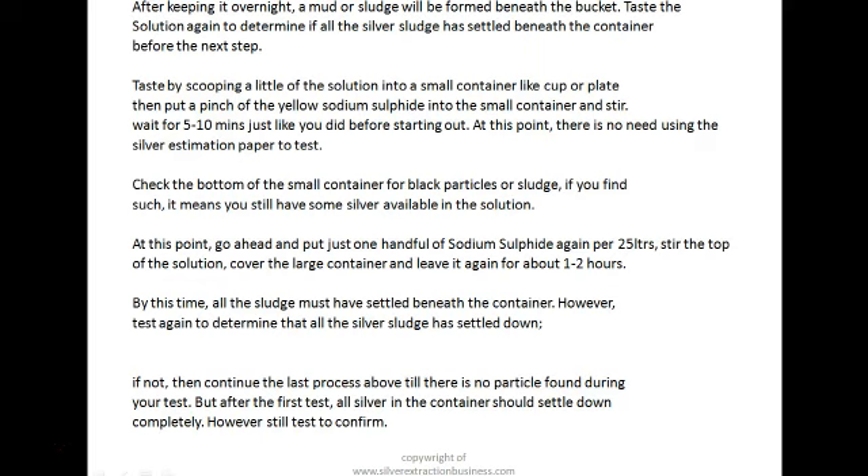Check the bottom of the small container for black particles and sludge. If you find such, it means you still have some silver available in the solution. At this point, go ahead and put just one handful of sodium sulfide again per 25 liters — one handful instead of two. Stir the top of the solution well, cover the large container, and leave it again for about one to two hours. By this time all the sludge must have settled. Test again; keep doing it until there are no particles found during your test, meaning the silver is gone.